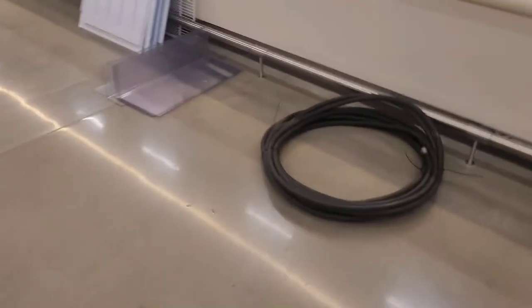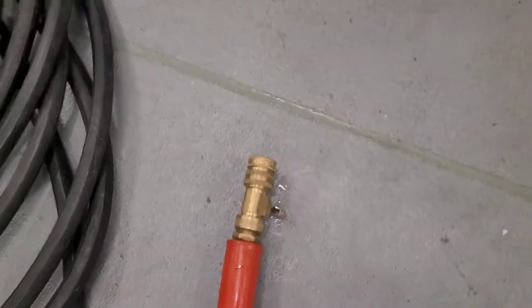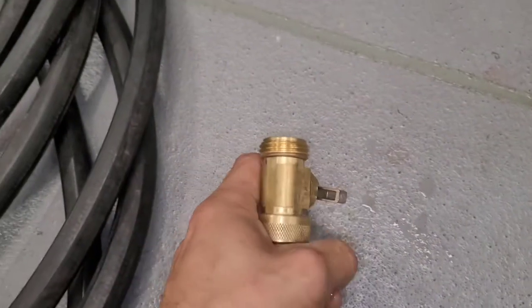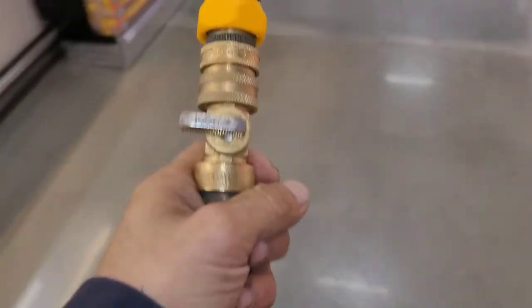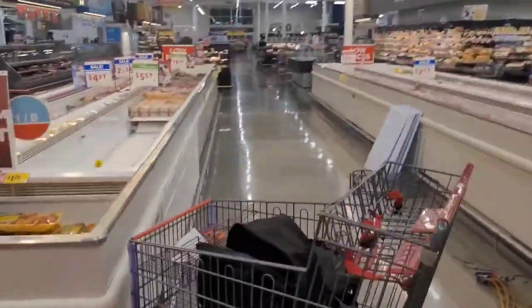Thank God for hot water and water hoses. The nearest place is the meat department — they've got a really nice water hose with a little shutoff on the end and it gets hot too. I use their little fitting so I can control everything right here in my hands, then wrap it around to the case and we're ready to get rid of all this ice.